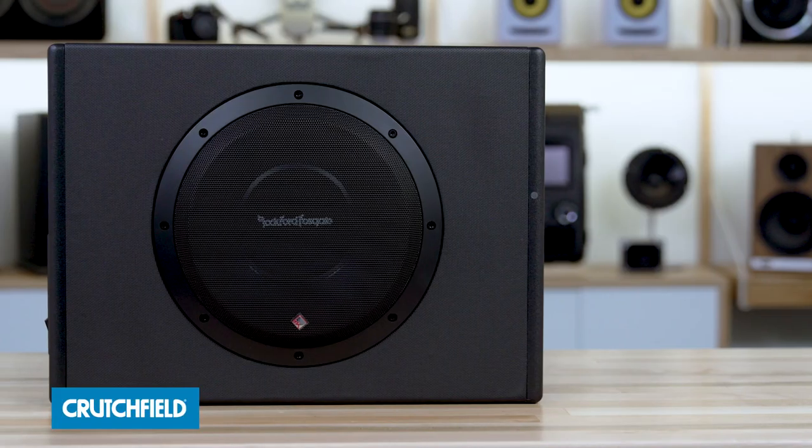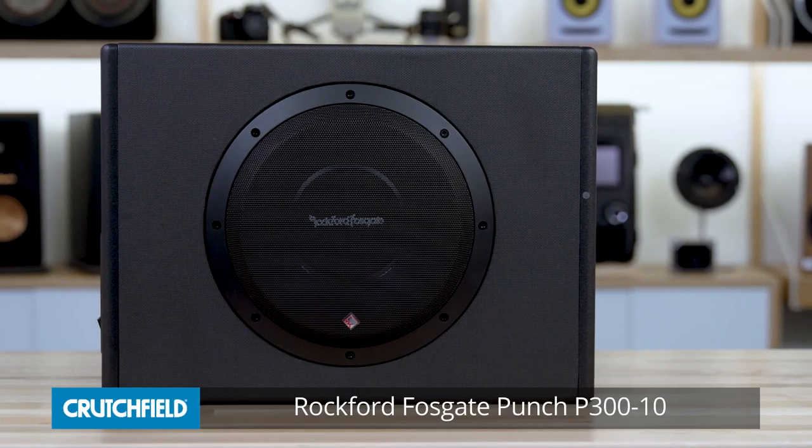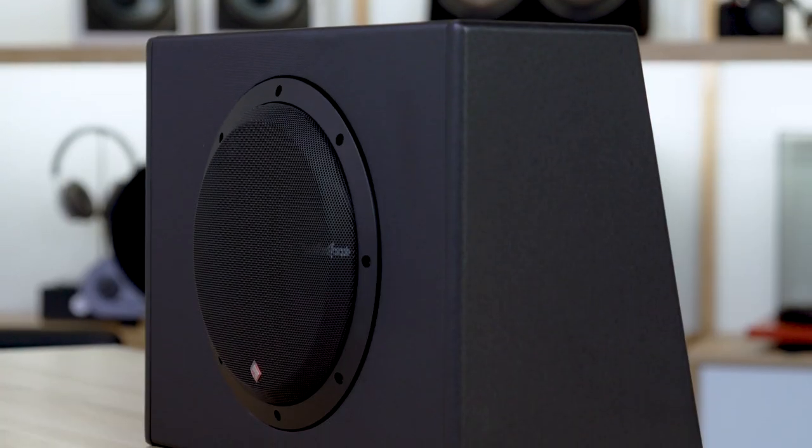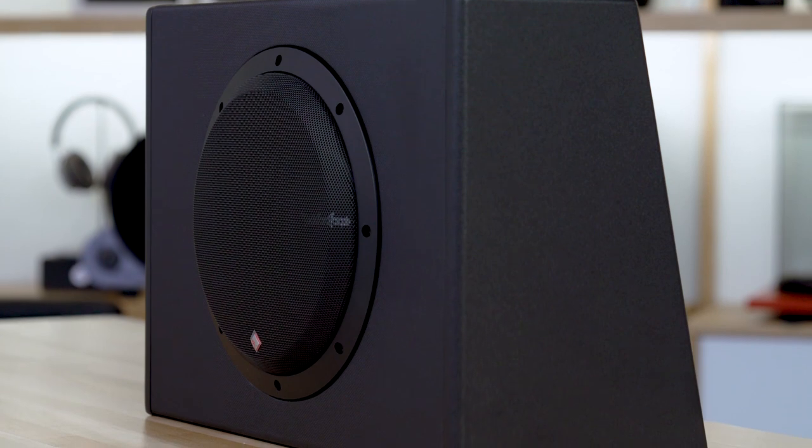Hey, I'm JR, and I'm here today with the Rockford Fosgate P300-10 powered subwoofer. This is an all-enclosed sub with the box, the amp, and the subwoofer all built by Rockford Fosgate just for you and your car.